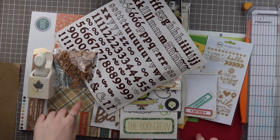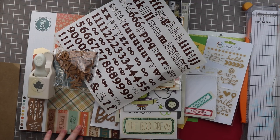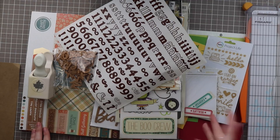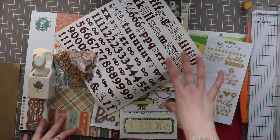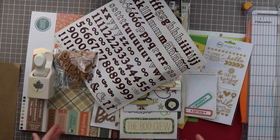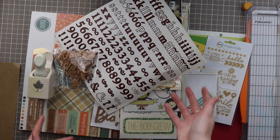Hello everyone and welcome back to my channel. My name is Caitlin from greyflorals.com and today I have my How to Kill a Kit with Style September kit to share with you. I'm doing something a little bit different — last month I showed you how I made my kit in real time. Today I have a kit already started and I'm going to start adding other things to it, just so you guys can see a little bit of the process in a different light.